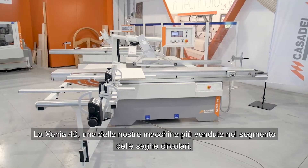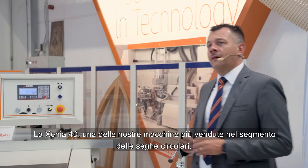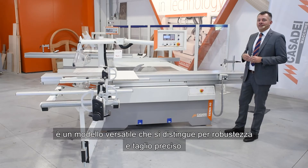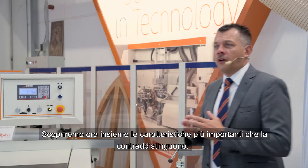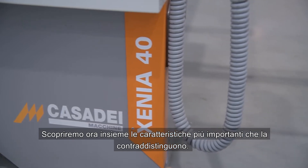The Xenia 40, one of our best selling machines in the circular saw segment, is a versatile model that stands out for its robustness and the precision of its cut. We will now discover together the most important characteristics that distinguish it.